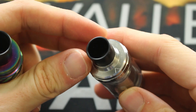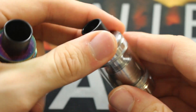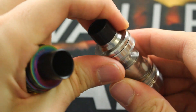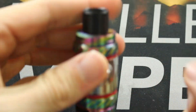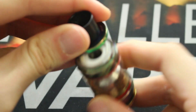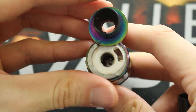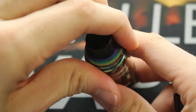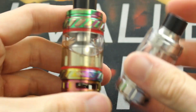Both tanks have different top filling mechanisms. On the E-Leaf 300, you slide it open to reveal a fill slot, then slide it back in and it locks into place. The TFE-12 uses the classic swing-open latch style like on the TFE-4, TFE-8, and the Baby Beast — you swing it open to access the filling port, then slide it back and lock it.